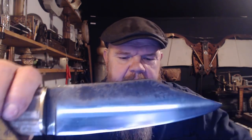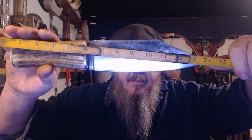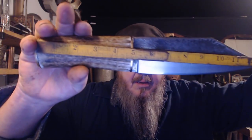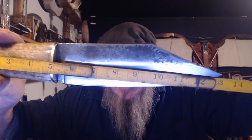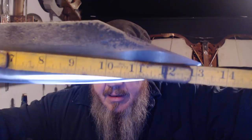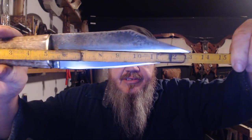And going all the way down to the end of the handle, at the 1-inch mark right there, we are at 13 — looks like 13 and just about a quarter inches. So I think we're well within our parameters there.